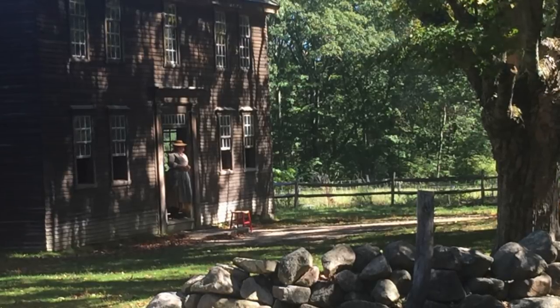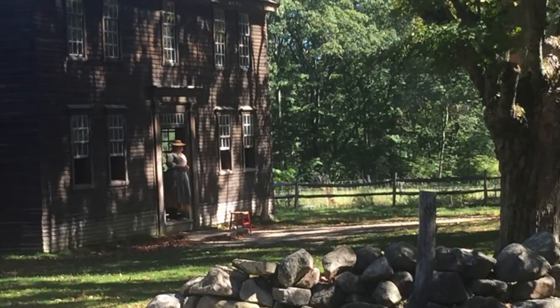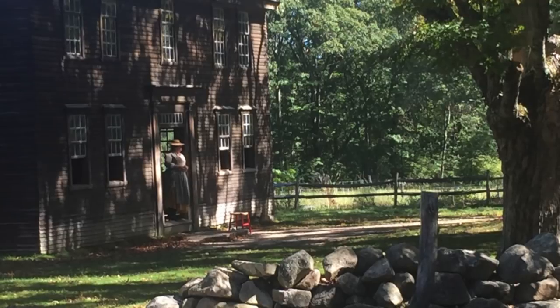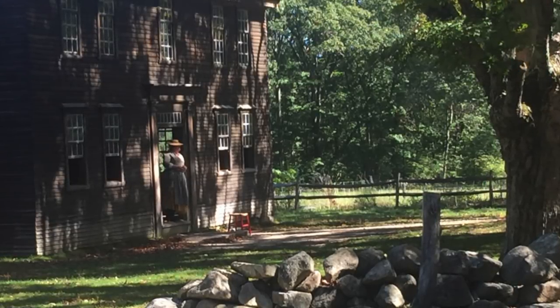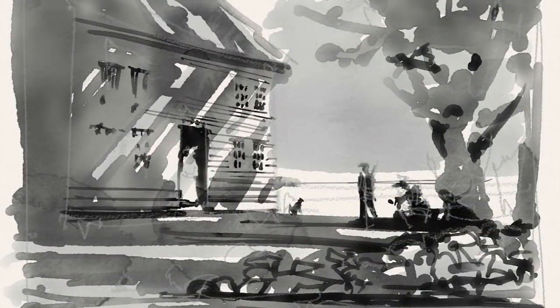You can see in this picture we have a woman in the doorway with a wide-brimmed hat in the dress of the day, looking out. And I'm going to use her in my painting, as well as the building.